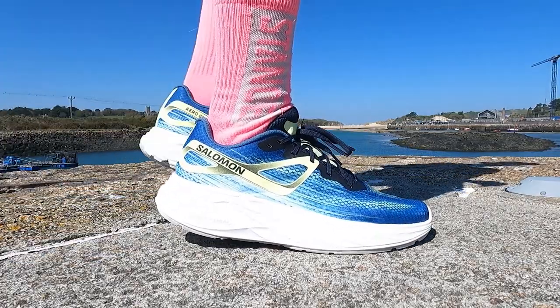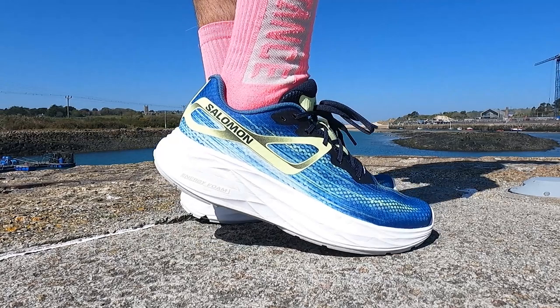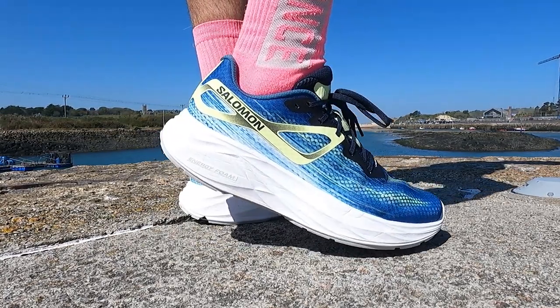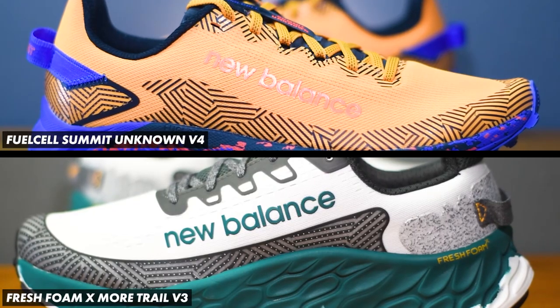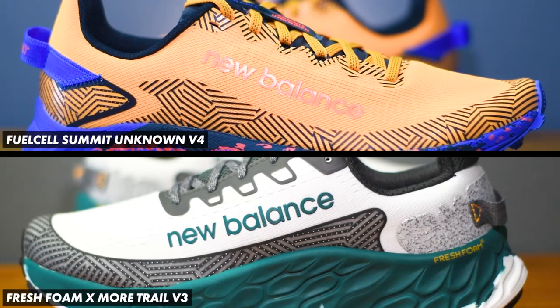There you have it — that is our first run, first impressions on Salomon's latest road running offering, the Aero Glide. I do find it a little frustrating when something as simple as an insole lets the performance of a running shoe down. We're heading back to the trails for our next couple of first impressions videos, because we've just been sent a couple of new shoes from New Balance — it's going to be my first time running in a pair of their trail running shoes.